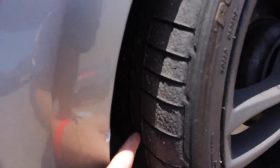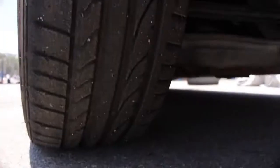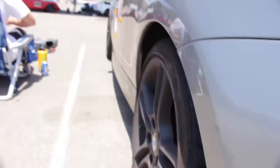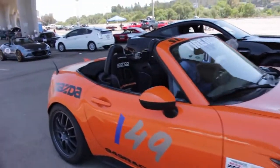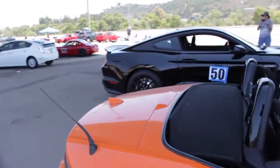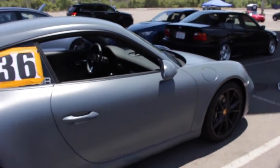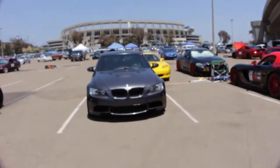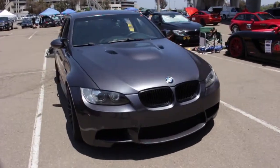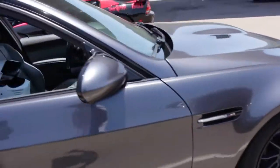Eating tacos at relative leisure. Girl-driven 911. E90 M3 — girl driven as well. Those awesome HREs. Manual of course.